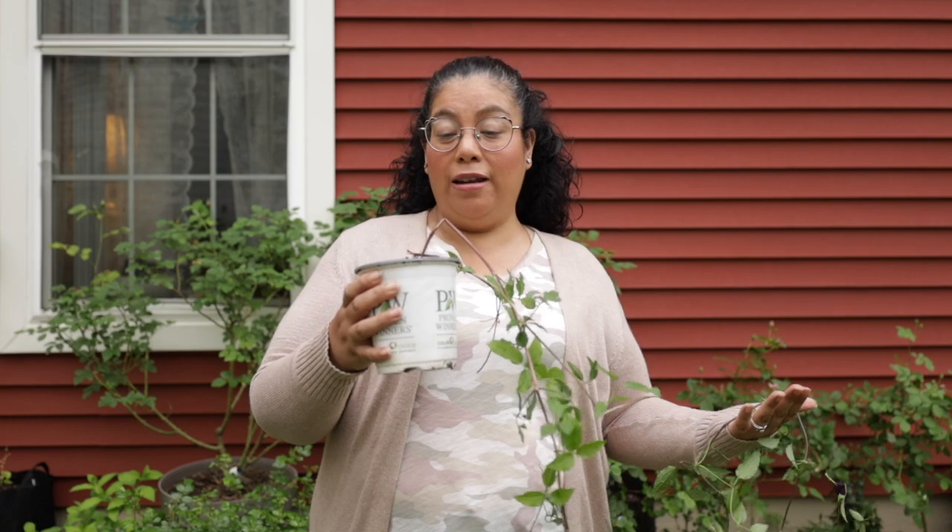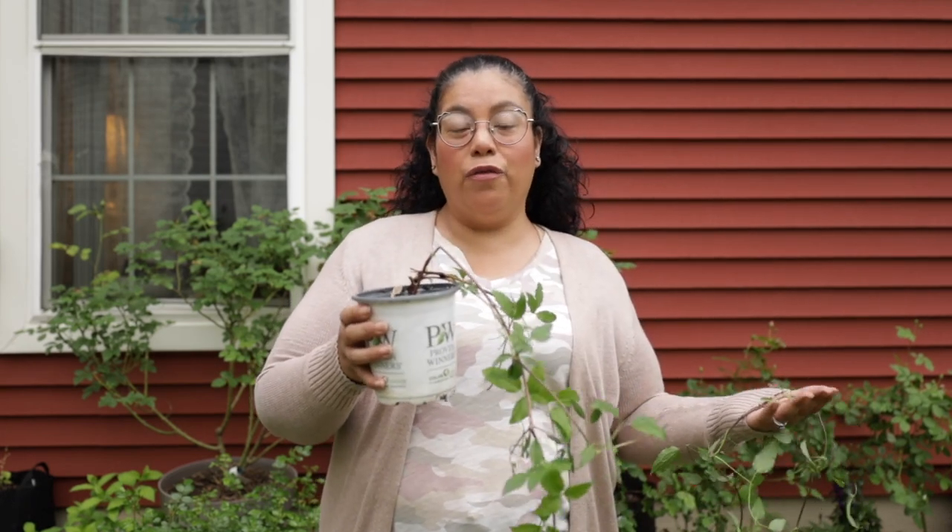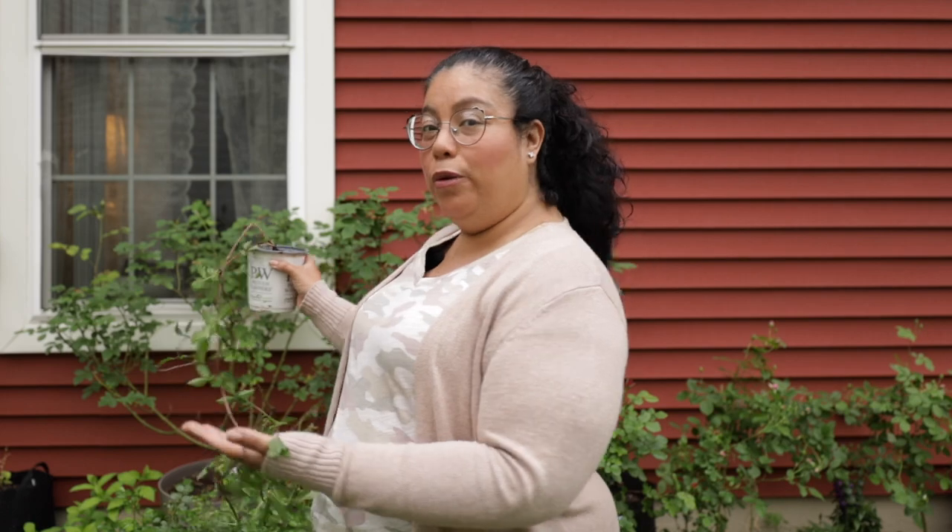Hi everyone! Today we are going to plant a Clematis. This is Happy Jack from Proven Winners, and I'm going to plant this beautiful Clematis by one of her roses right here by the window.